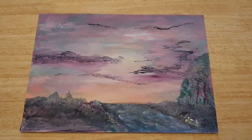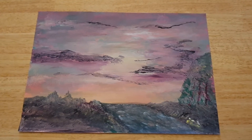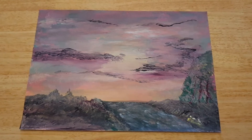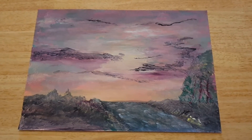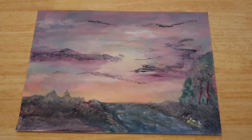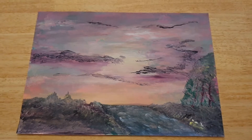Hi everyone, welcome back to CoinWorld UK. I want to do something a bit different with my artwork — I want to put them down to 6x4 postcard size and use these as a giveaway. I will sign these, and all these artworks you're about to see are done by myself.